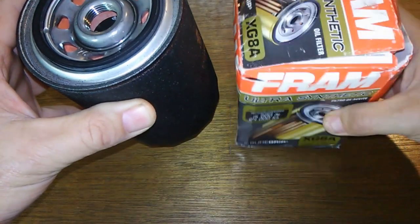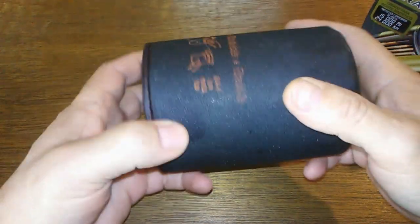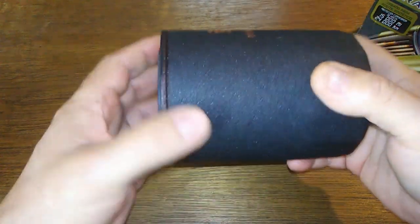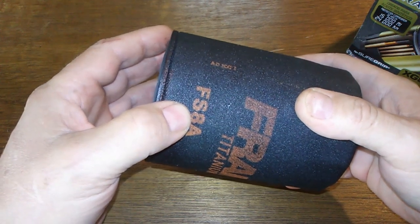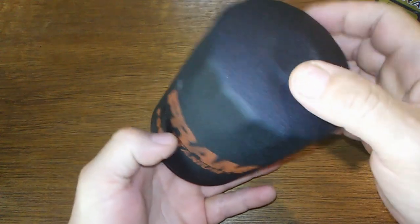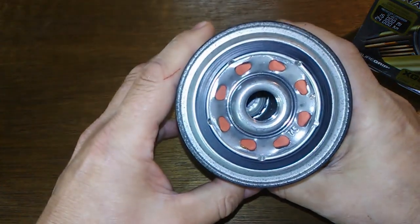I've got an Ultra right here that's cut open. This Titanium is all black with a coating on it, which to me is a drawback because this filter is going to get hot, and with just regular metal it cools off better, I would think. I also got it with a slight dent in it, but we'll see what it looks like when I cut it open. I didn't notice the dent until I got it home — I got this at Advanced Auto.